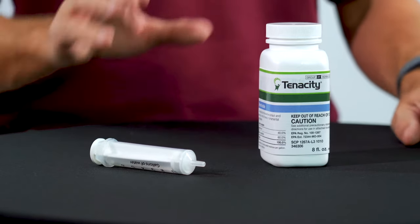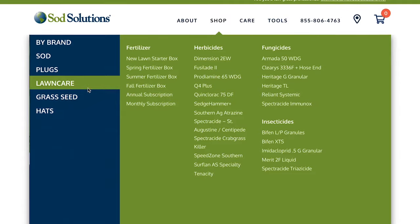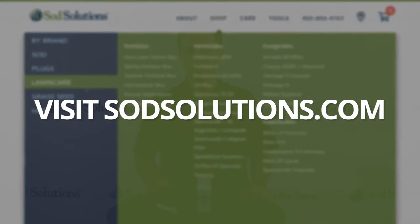When it comes to any sort of control product, be sure to read the product labels and follow proper instructions when making any application to your lawn. You can find Tenacity's product label on our website, sodsolutions.com.